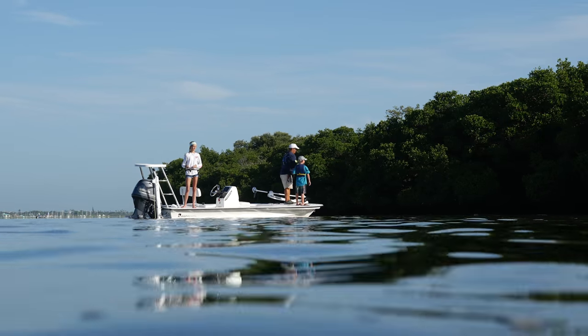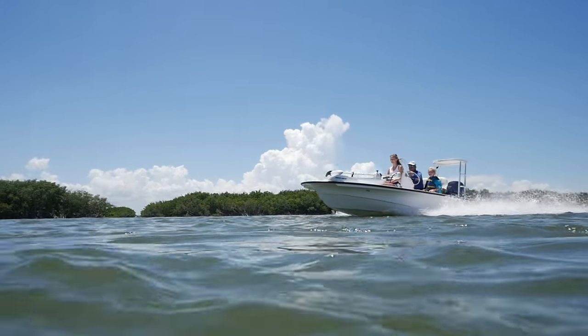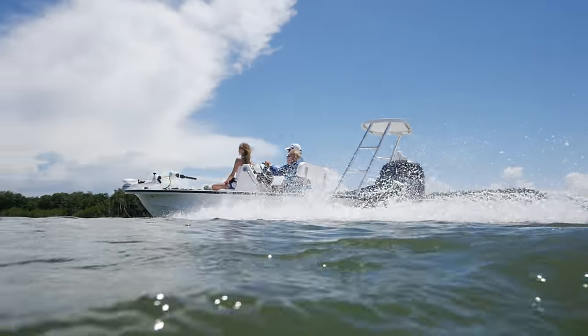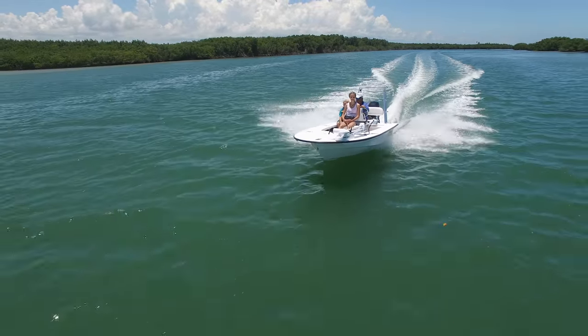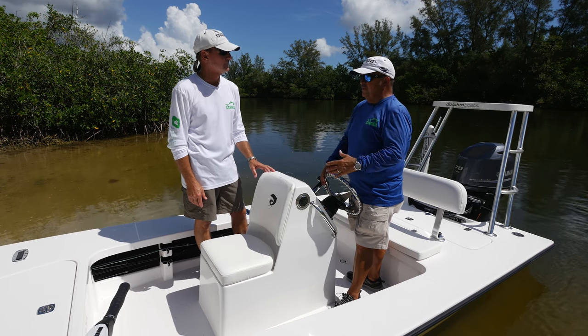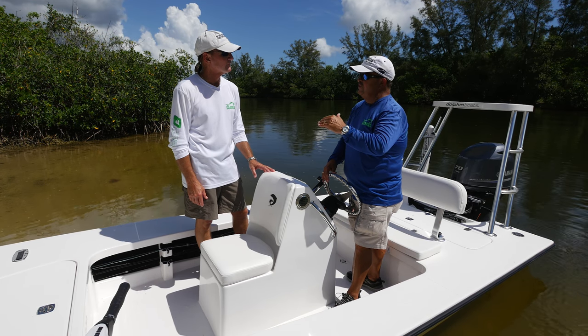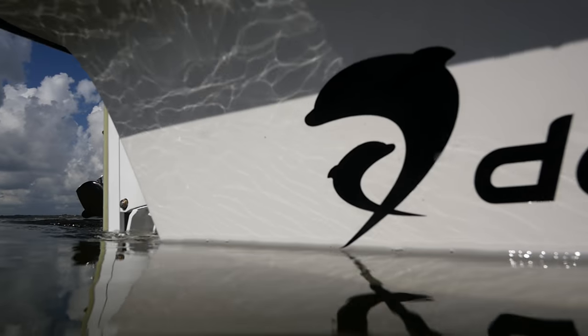I really wouldn't classify this boat as a technical poling skiff — there are others out there that might draw a little less water — but where this boat makes up for it is it rides better if you have to cross a choppy bay. What they've done is blended the two together: flats boat and technical poling skiff, taking the best of both worlds to come up with this design. Basically, she fishes really skinny and yet you don't have to be nervous if you've got to cross Florida Bay to get somewhere.